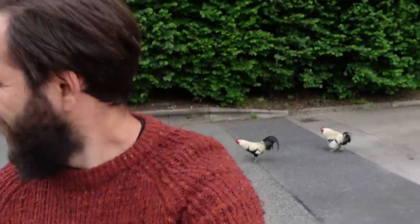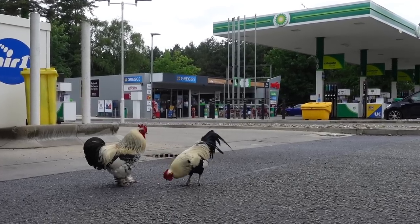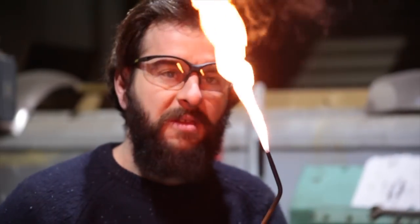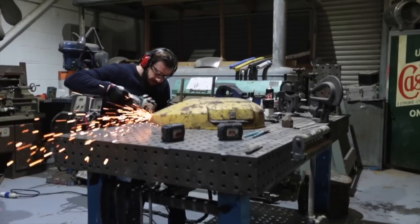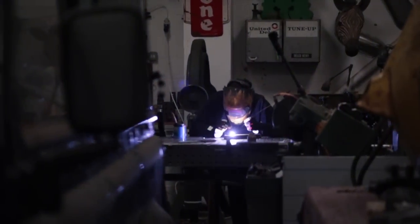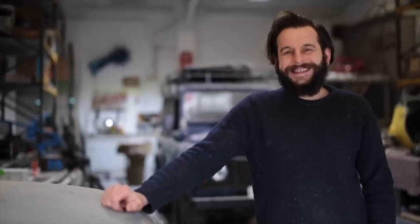Why on earth are there chickens running around a petrol station? I wasn't expecting to see that today! Hi, I'm Dom and welcome to my workshop.